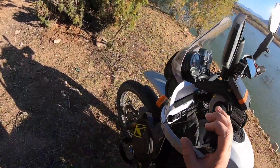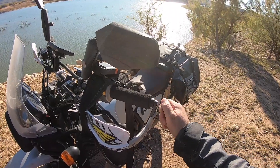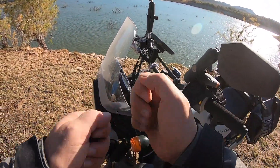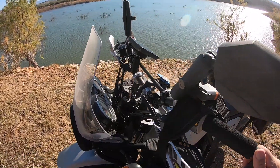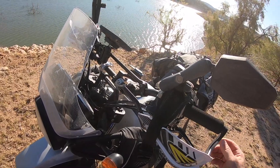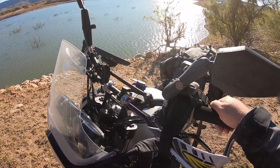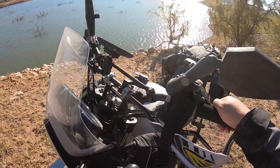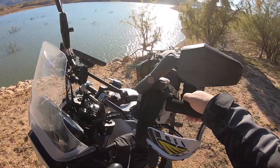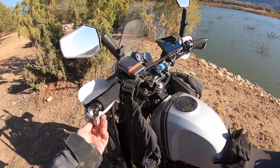These are my second or third pair of Bark Busters. I went with the ones that thread into the bar — it's a pain to do the threads but it's much stronger. The only thing I didn't realize when I bought them is that I bought the version for thicker bars, not the thinner bars. But they protected me last week when I went down.